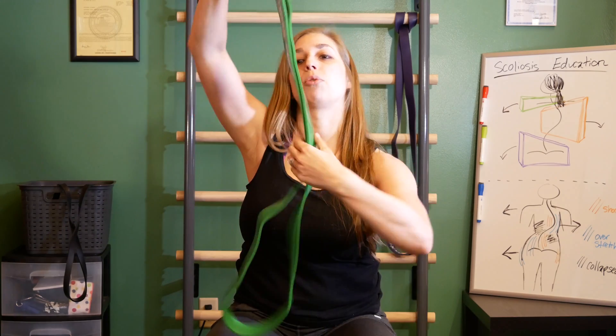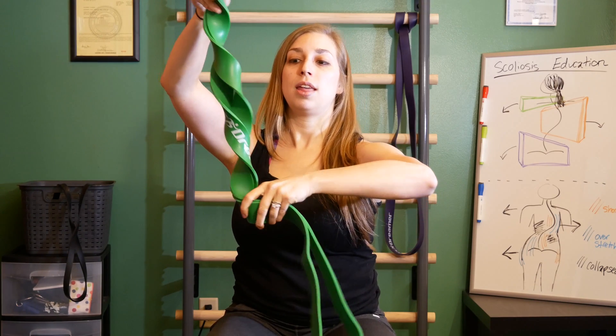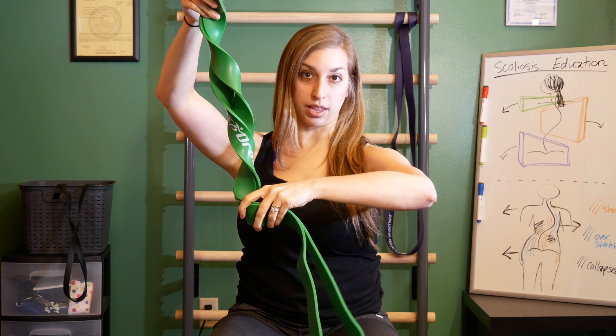The problem is that scoliosis isn't simply a two-dimensional change in your posture. It's actually a lot more like this band that once it starts to spiral, that's what actually leads to the shifting to the side that we see. It's usually the rotation that starts the process of the scoliosis we know.